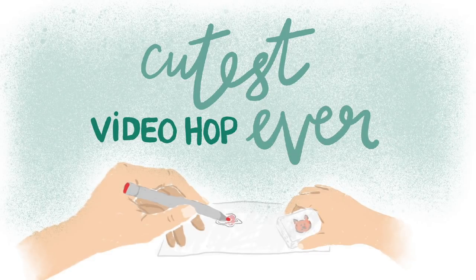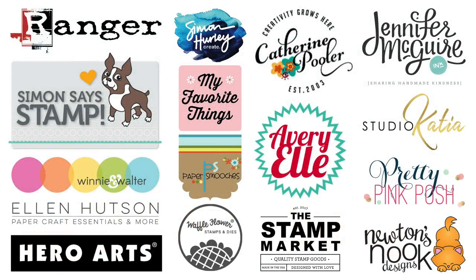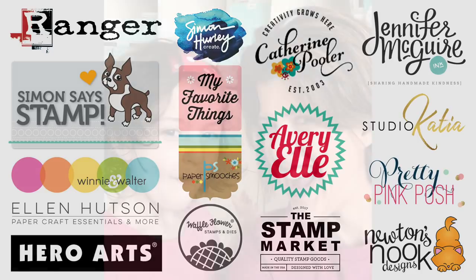Hi there everyone, Laurel here, thrilled to be part of the cutest video hop ever put on by my friend Emily Leephardt. This is the second year she's done this, where she gets a bunch of crafters together that love to craft with their children, and their children create videos on their parents' YouTube channels. There are lots of sponsors and many prizes to be won, so be sure to leave a comment on all of the hoppers' videos.